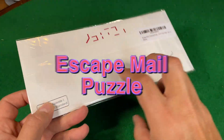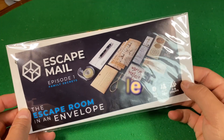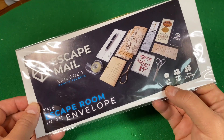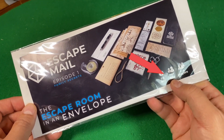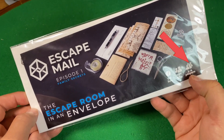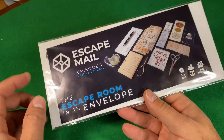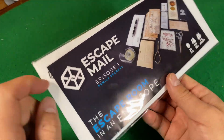This is a company that sent me an envelope that is a puzzle that I thought I'd try. It's one to two hours, and I think I can do it faster than that. Age is 10 plus, one to four players. The escape room in an envelope — Escape Mail, Episode One: Family Secrets.